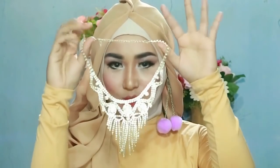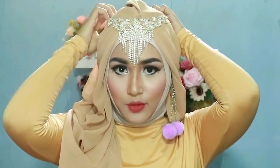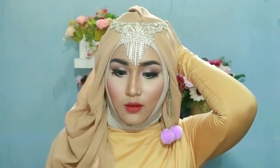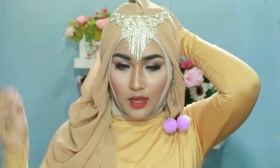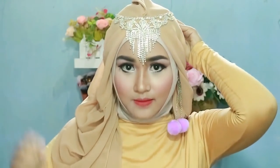Kemudian supaya hasilnya lebih kece, disini aku menggunakan aksesoris kalung seperti ini — ini kalung, tapi aku mau bikin jadi aksesoris hijab. Buat kalian yang gak punya, biasanya ini agak terlalu mewah ya, yang bunga-bunga bandu-bandu kayak gitu juga oke loh, cocok. Tapi aku gak sempat beli dan gak ada juga disini, jadi aku bikin kalung menjadi aksesoris hijab. Oke, dipentulin ini masing-masing sisi aja. Jadi seperti ini, kayak India-India. Oke, semoga kalian suka.